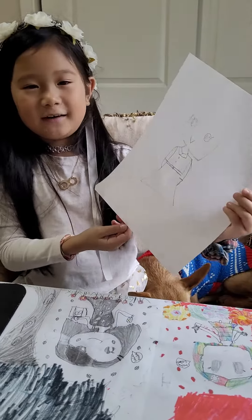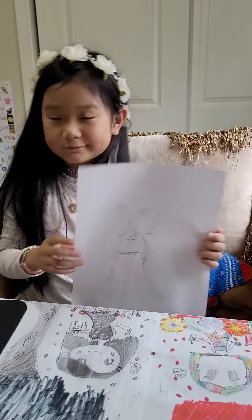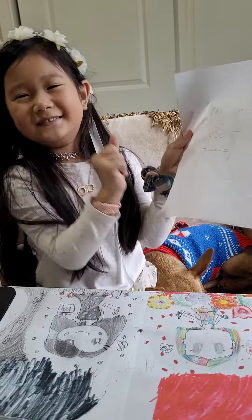You can add eyelashes if you want. Now I'm going to do the hair — I'll show you when I'm done. Oh, and for the face part I forgot to do the ears, so I'm going to do the ears now.